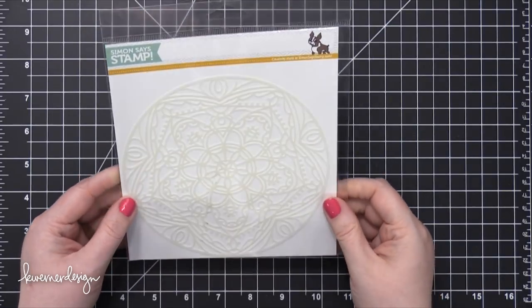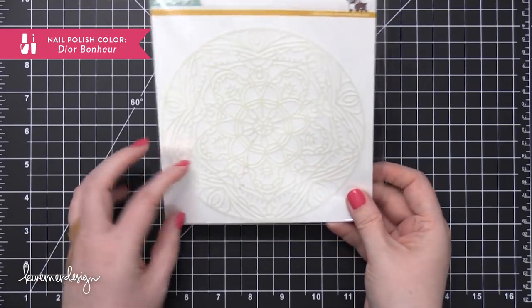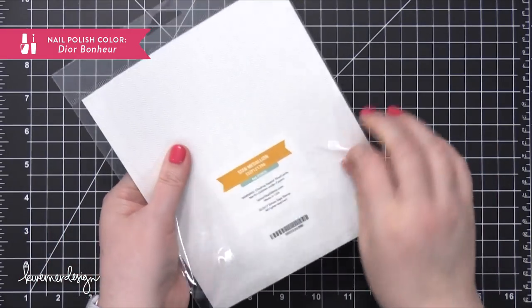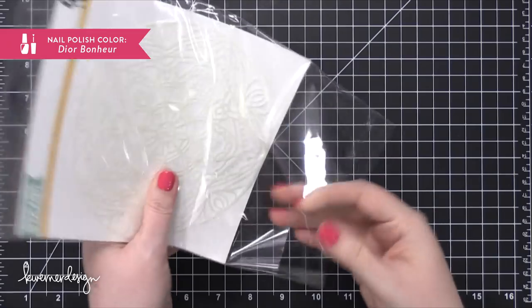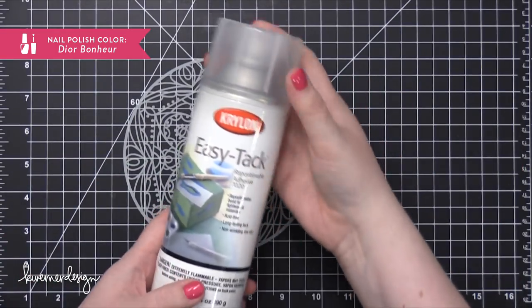Hi everyone, Kristina here. Welcome to another card video at my YouTube channel and blog. Today I'm going to be doing some watercoloring with a stencil. This is the Star Medallion Stencil from Simon Says Stamp, and it's a stencil that I just designed for them, and it's been just released.